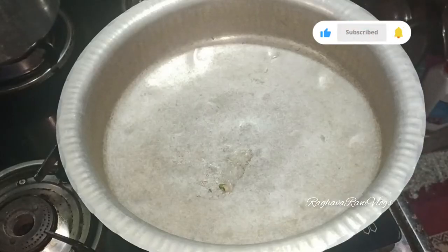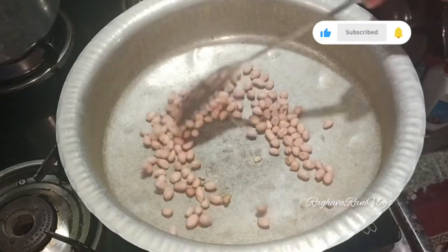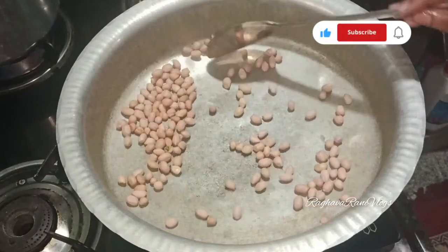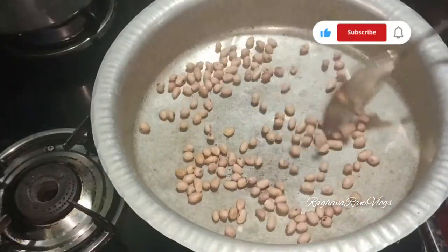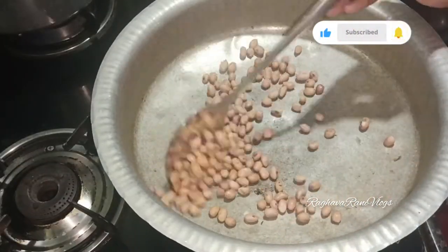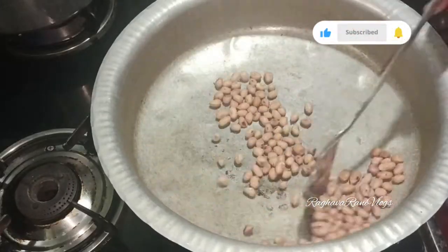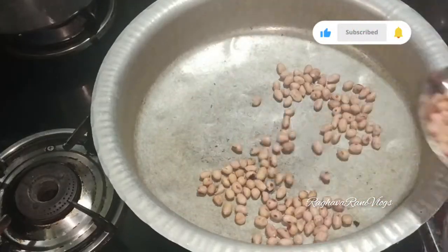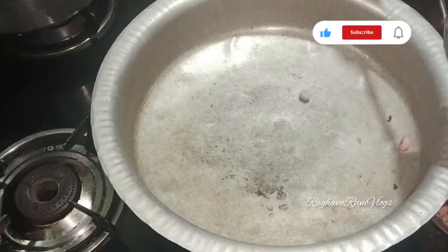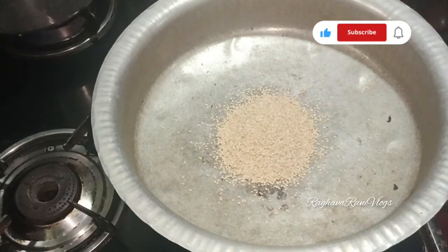You will need a plate of basil. First, 2 cups of groundnuts — we will need to roast these on medium flame. If you are using medium flame, you will not over-fry it. We will put 1 cup of milk.